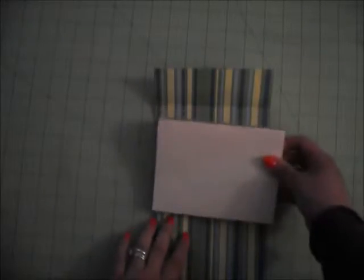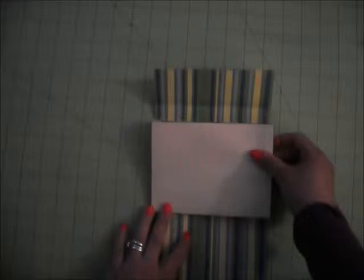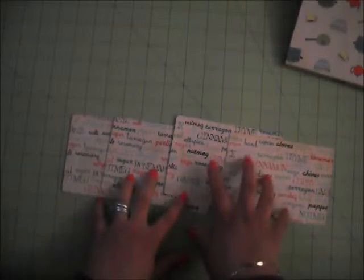We're going to go ahead and glue this down. Make sure you align it well. For the inserts, you need four pieces that measure 5⅜ by 3⅞ inches. You're going to need four of those if you want to do breakfast, lunch, dinner, and dessert.